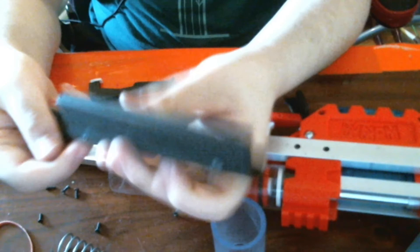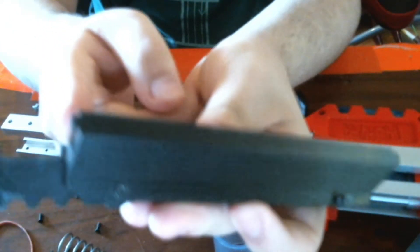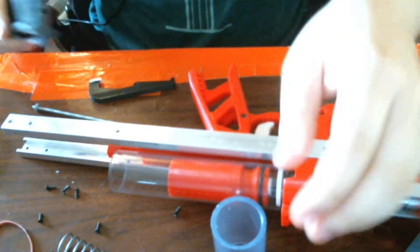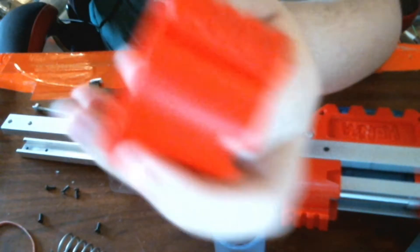This has two little tabs — one right there and one right there — that kind of latch over the pic rail on this.